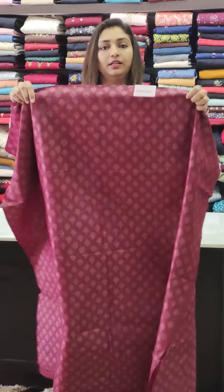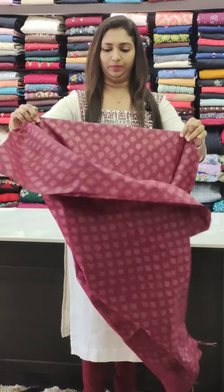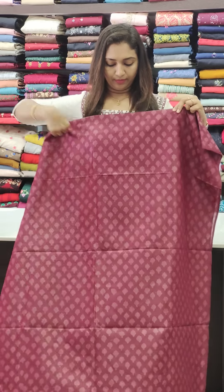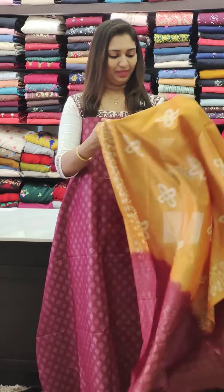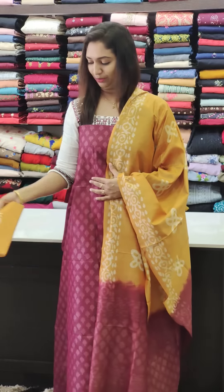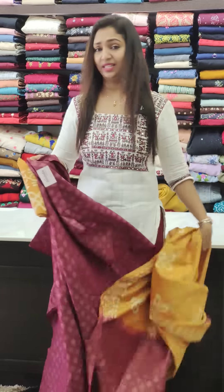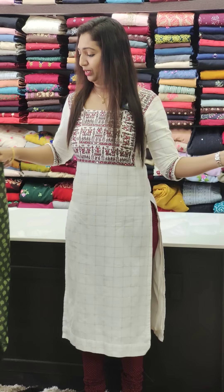This is the bottom shade — grapevine shade, front and back. This is yellow with a beautiful color combination. This is the bottom in the right shade.